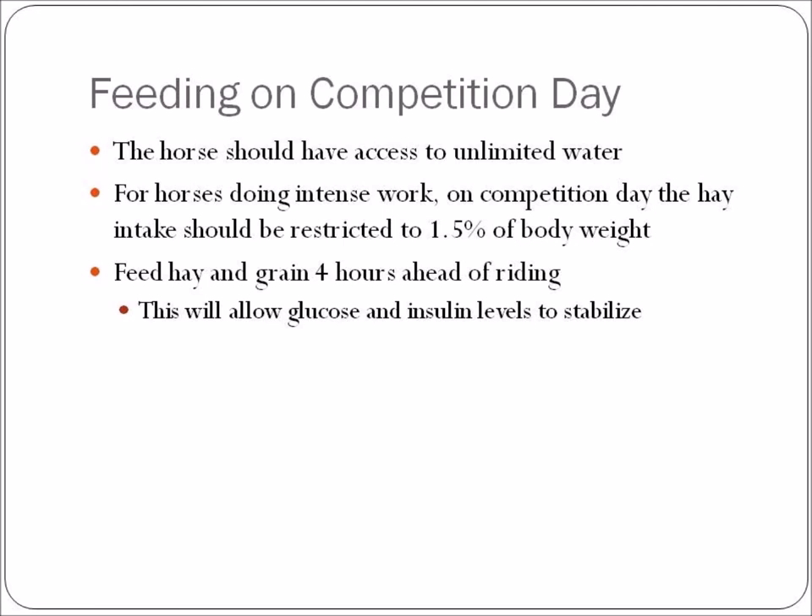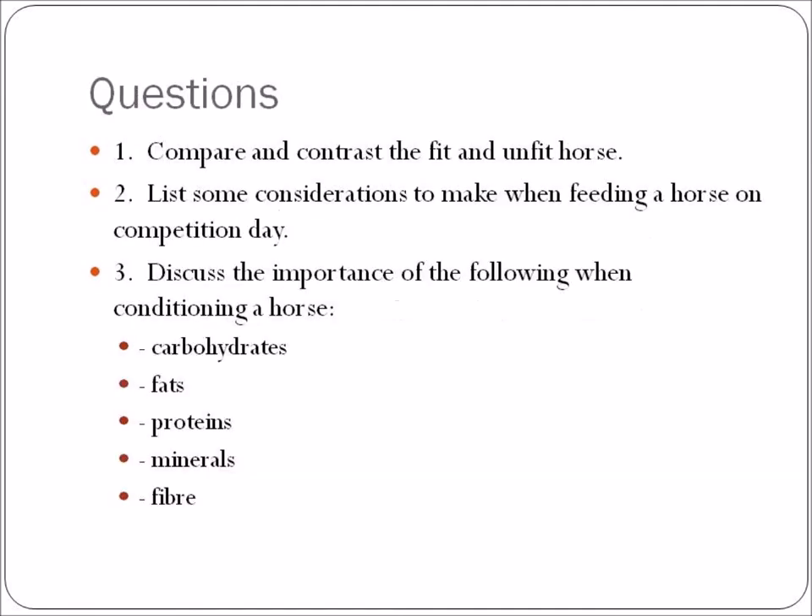If you are competing your horse, what do you do on competition day? Always make sure your horse has access to water — new research shows it is more important that the horse be hydrated, so if he wants to drink, let him drink. For a horse doing intense work on competition day, hay intake should be restricted to about 1.5% of body weight. Feed hay and grain about four hours ahead of riding to allow glucose and insulin levels to stabilize.